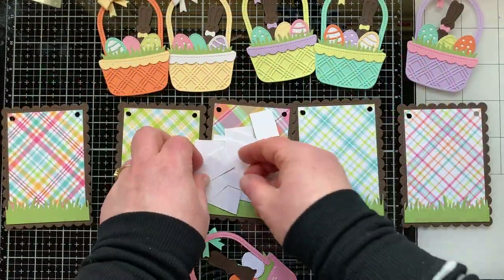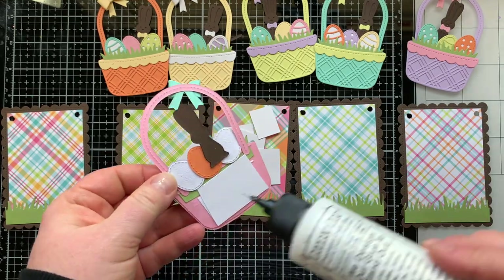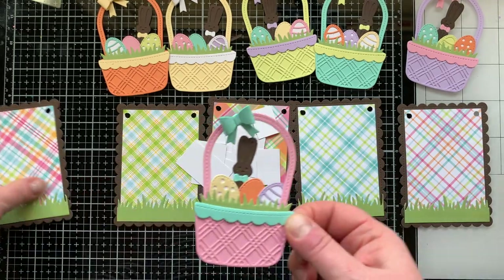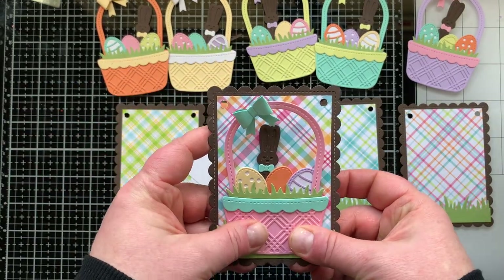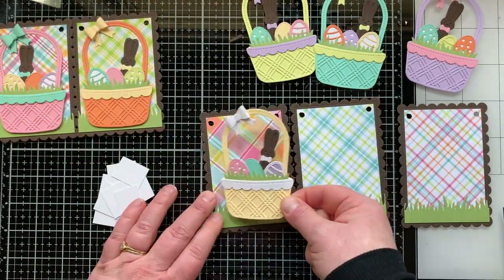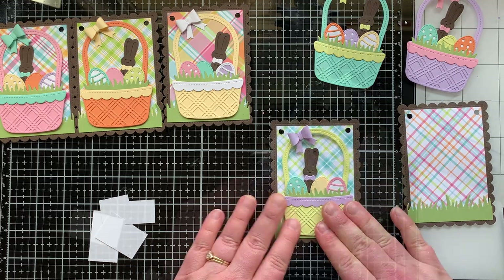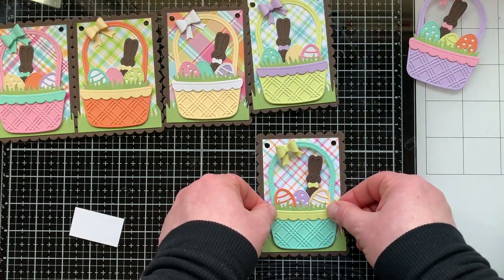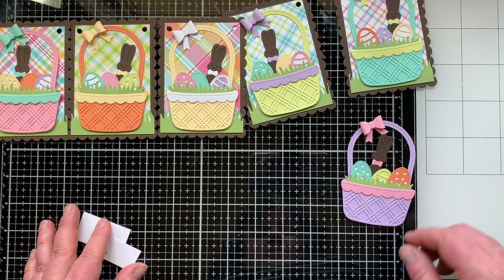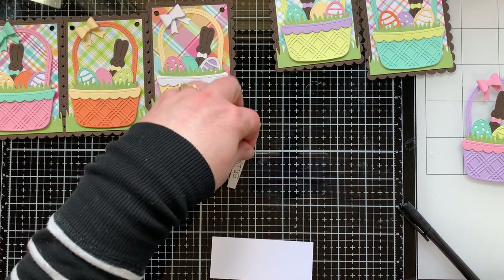Next I glue the baskets to my banner pieces. I added some scraps of white cardstock to the bottom to create a more even surface for the glue. You can see which patterned paper I adhered each basket to — they are so Easter-y. I have those scalloped rectangles already cut from a previous project, and I love how the brown turned out rather than white. I set the purple basket aside for project number two.